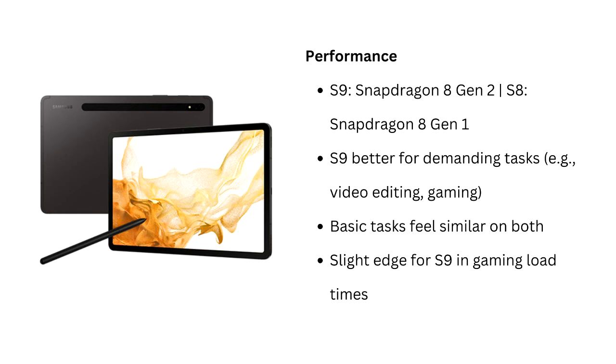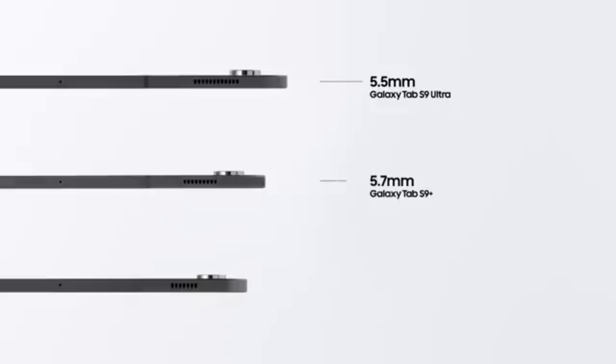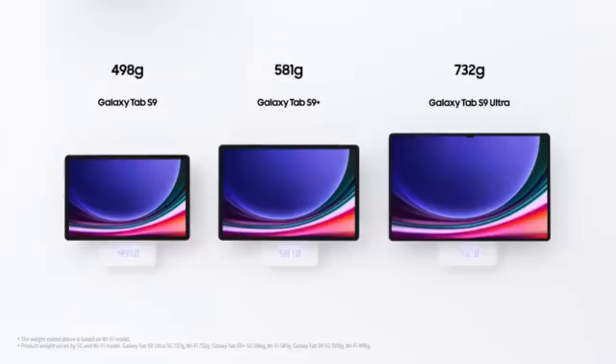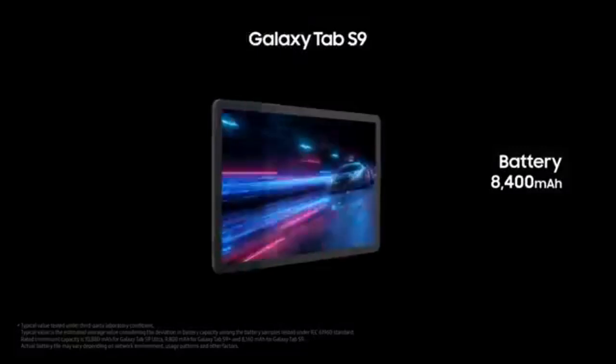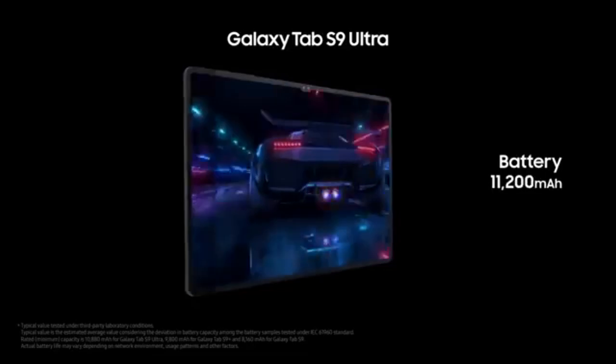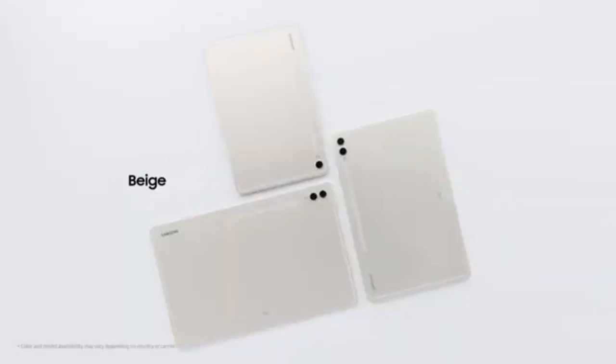Both tablets come with the S Pen, but the Tab S9 introduces improved magnetic charging placement on the back with a stronger magnet, making it more secure. You'll also find the same Samsung DeX support on both devices, allowing for easy connection to external monitors or TVs for a desktop-like experience.